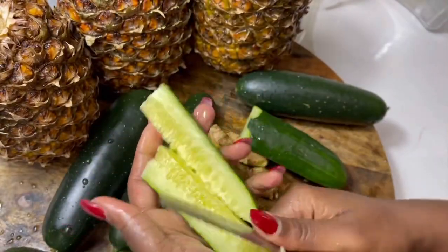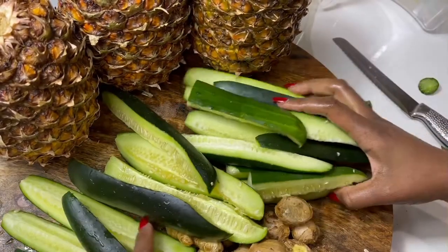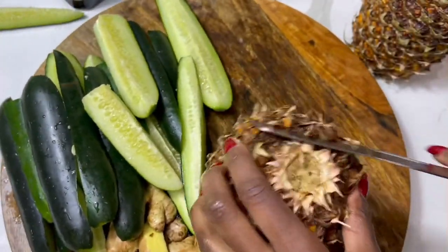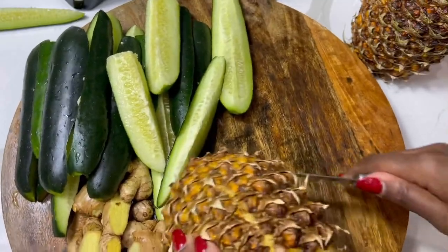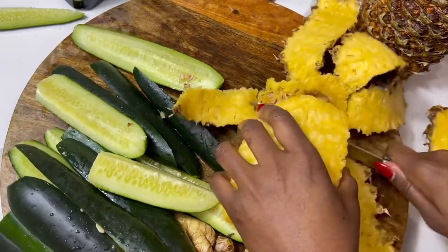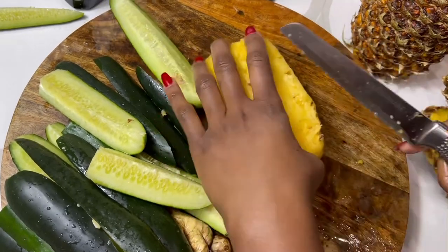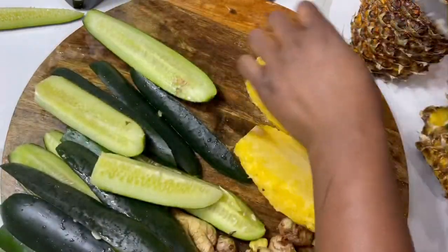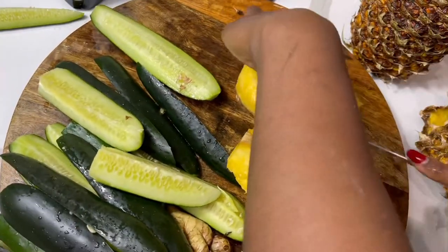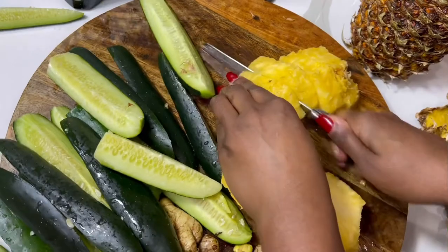Go ahead and slice the fruits to your liking. I usually slice the cucumbers more vertically. The ginger you can slice — it depends on the size of your juicer, but it goes through very easily. Peel the pineapple. I prefer to use a mixture of ripe and green pineapple. The green ones are a little harder but easier to juice when sliced up really small. I usually cut it in multiple different sizes to get it going through the juicer the best way.